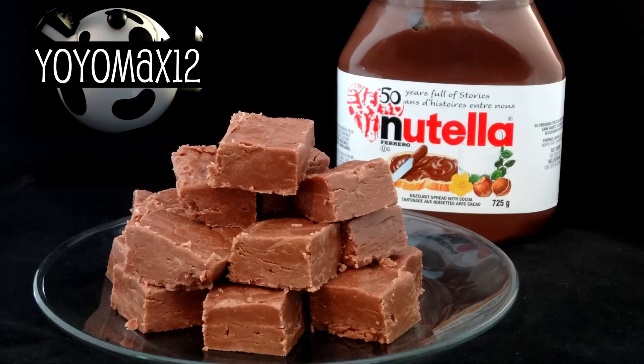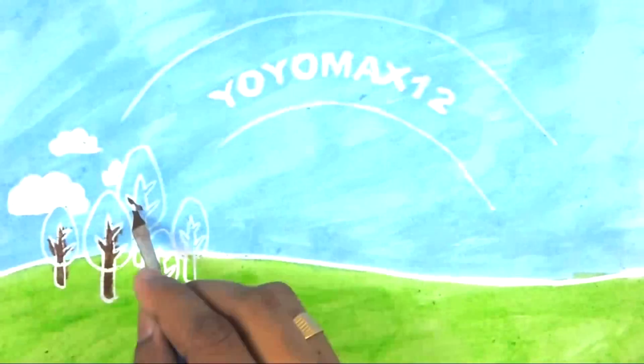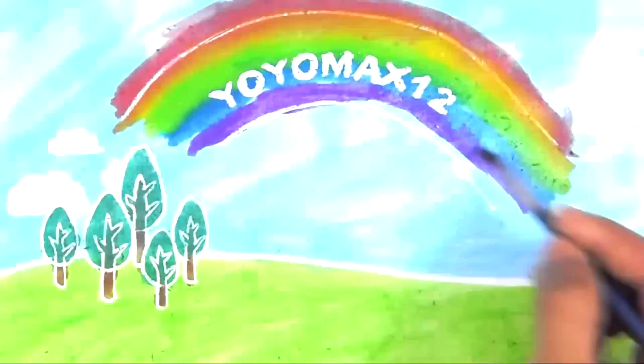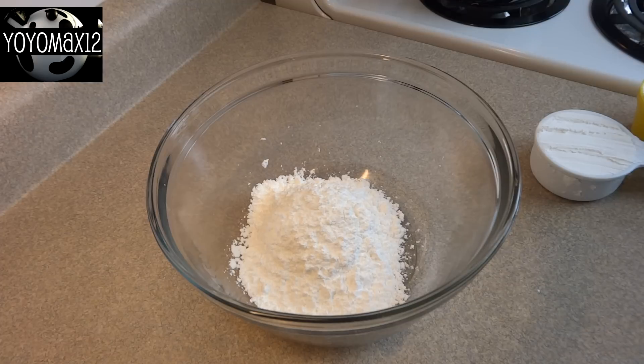Whether you call it Nutella or Nutella, this fudge is delicious. Hello everyone.